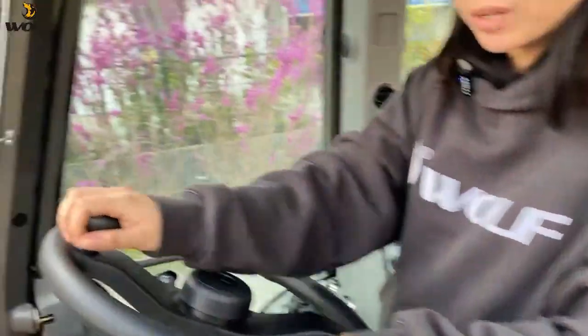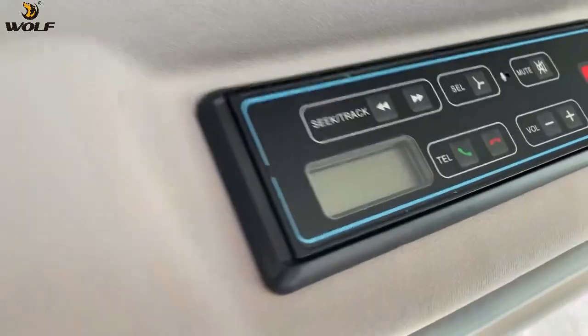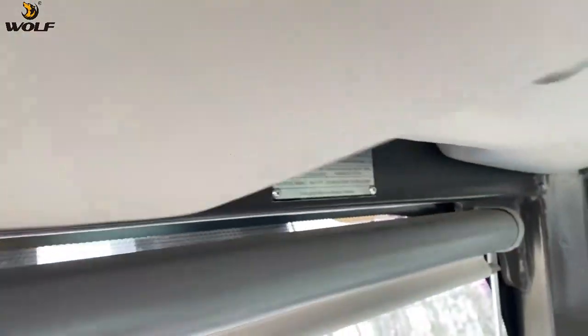This is the wheel steering. And here is the radio. This is a very important part — the certification of this ROPS and FOPS cabin.